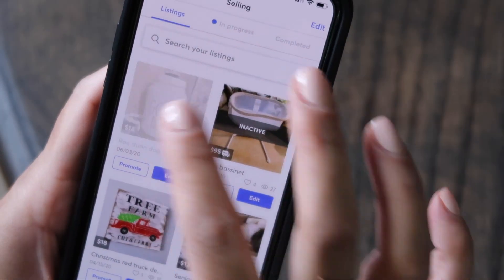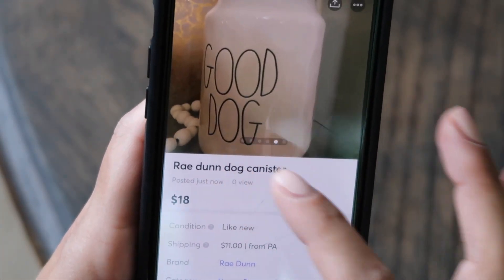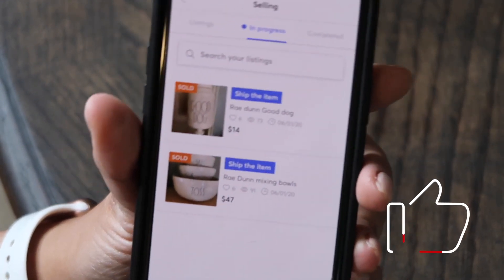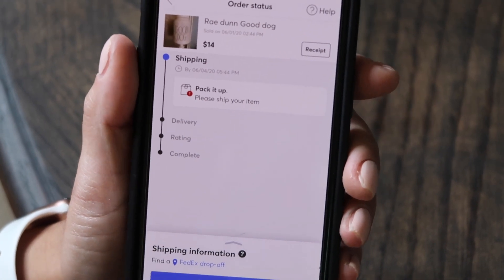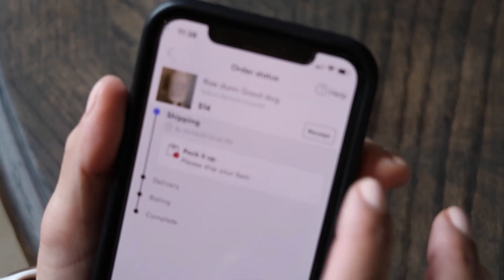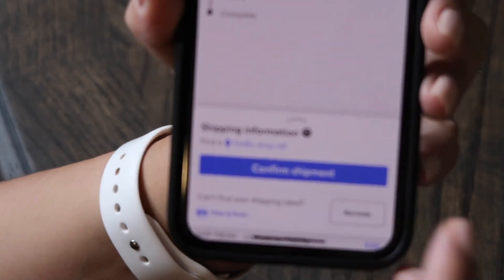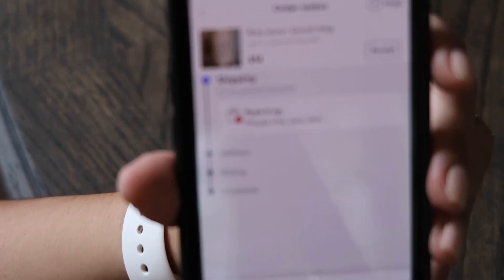When you get a notification that someone bought your item, you'll see it right here. I have a customer who bought the item and chose the FedEx option. All I have to do now is wrap it up, then press recreate — they'll send you a label — and press confirm when you're ready to ship it out.